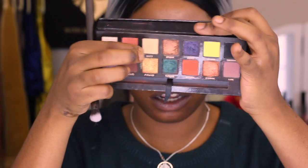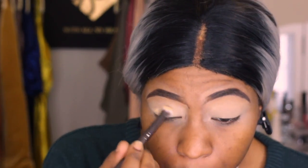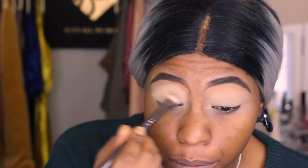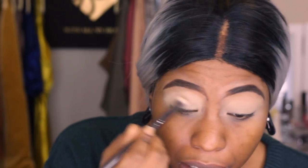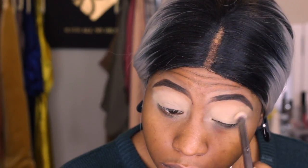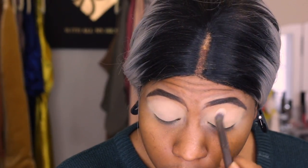I already prepped and primed my eyelids as usual and I'm going to set that with this shade here. This is actually Unity — I was thinking about the Self Coacher palette, which has a shade named Dawn in it. So I'm going to set it with Unity, putting that right into my lid. This is just to create a very smooth base so that all those other colors will just blend effortlessly. If you prefer to set your eyelids with a translucent powder, you could just skip this step.